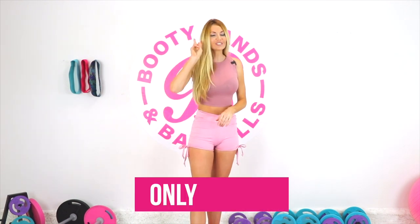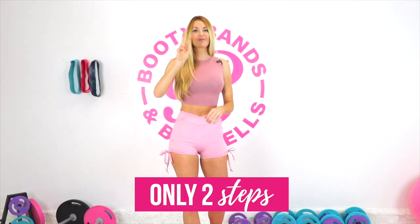So this is going to be really simple and we're going to do it right here right now together. It's only going to be two steps. So if you're ready, we're going to learn how to customize your workout to get you to what you want to achieve in your results.